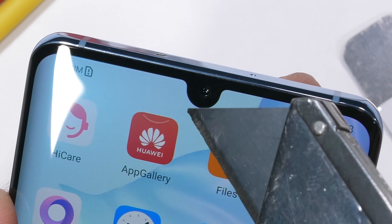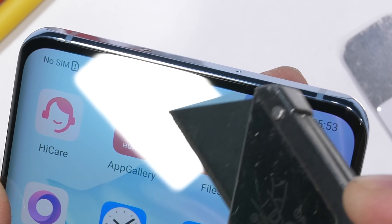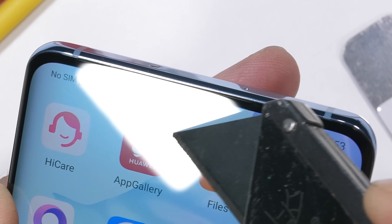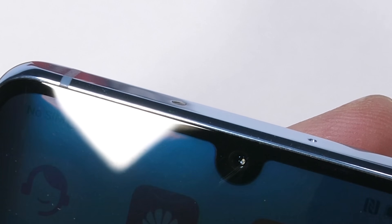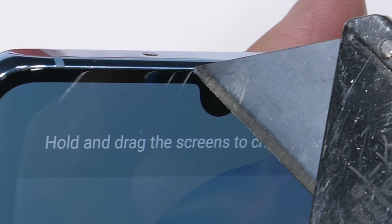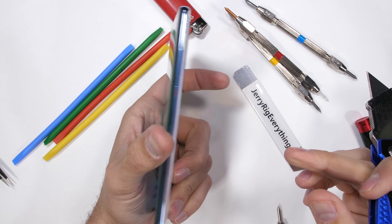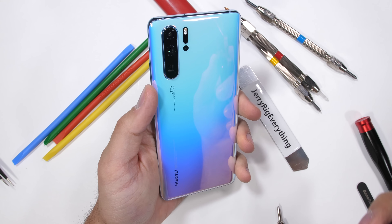One thing that Huawei does really well is cameras. The front-facing camera on the P30 Pro is a 32 megapixel beast and pulls off some really good pictures. The P30 Pro has no earpiece — it's taken a page from the LG G8 and gotten rid of the physical earpiece speaker. It uses vibrations on the acoustic display to project sounds into your ear. I'll show you what that looks like from the inside if this cupcake frosting colored phone survives the durability test.